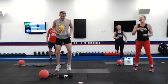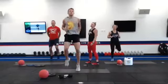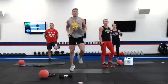High knees with butt kickers. Let's go. Let's do four and four — four high knees, four butt kickers right here.